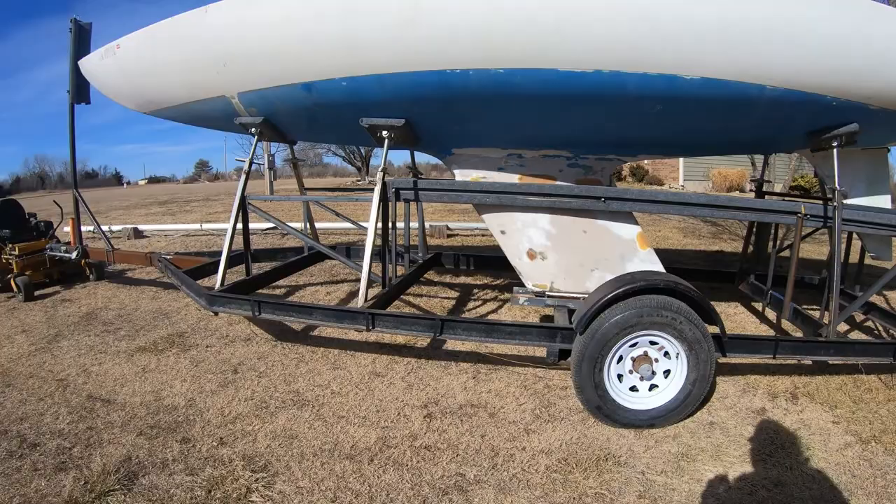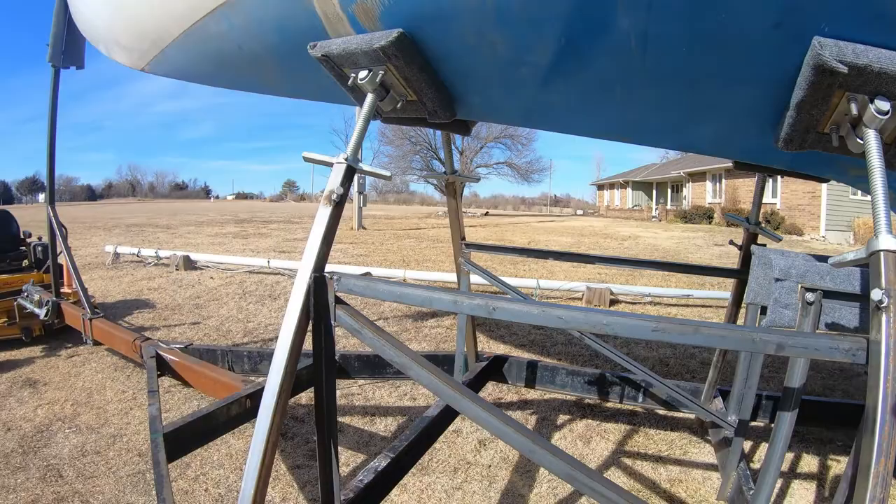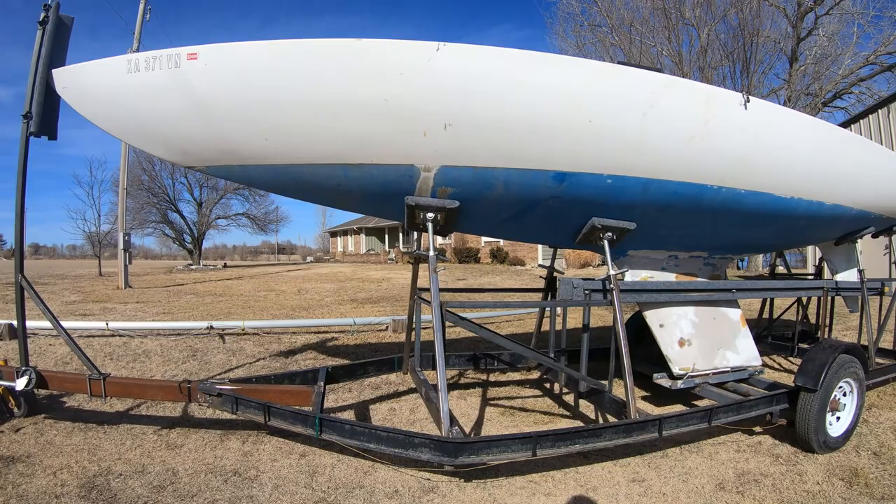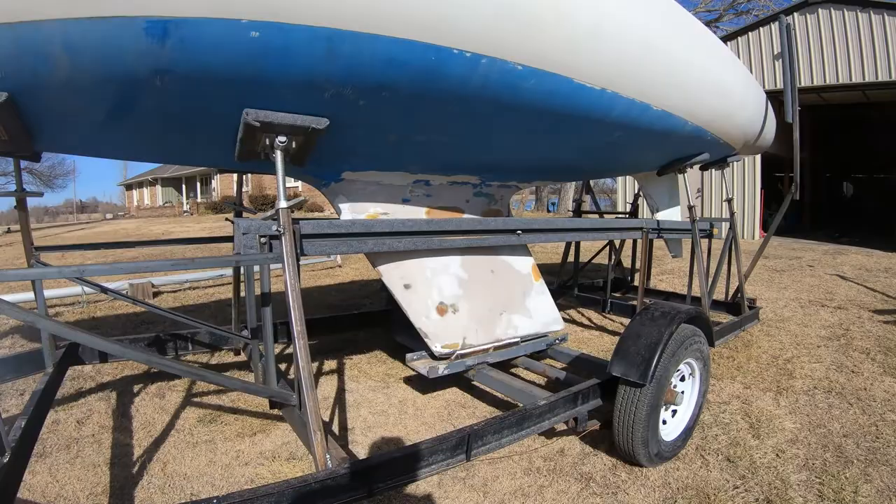The first thing we did after that is we installed eight jackpads with all the cross bracing. Those are set up so that we can drop two of the front and two of the back at a time and do boat maintenance — bottom maintenance — while it's on the trailer, so you don't have to lift it out of the trailer anymore.